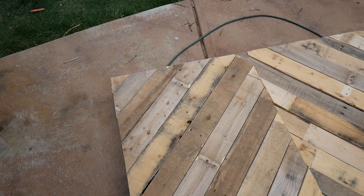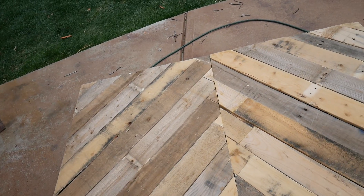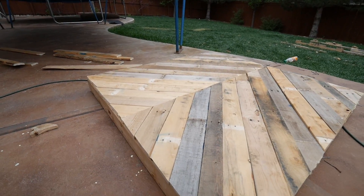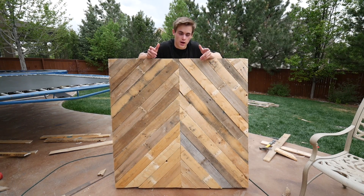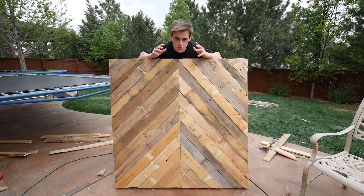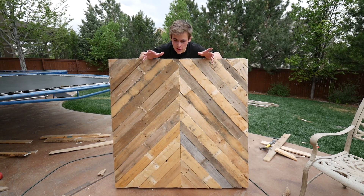All right you guys, it is finished. Yes, the table is finished! So this did take a while, but the good part about it - awesome part - is it was a hundred percent free to make. Literally just used scrap wood pallets from like fast food places that throw them away, junkyard, whatever. This is just the top of the table.